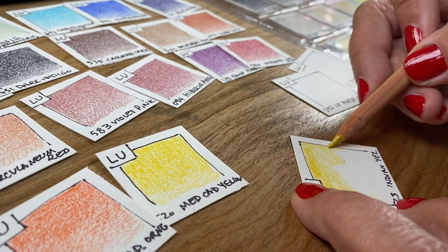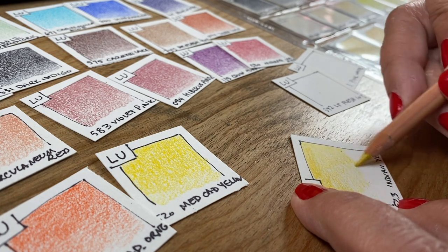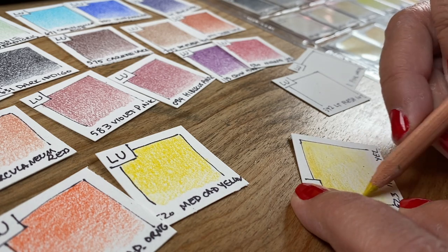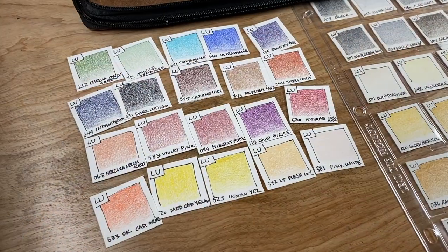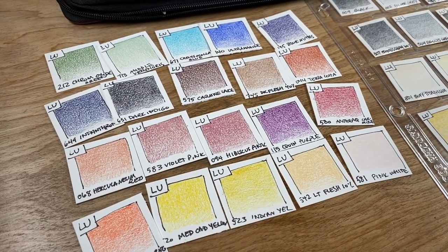I don't tend to use blending solution more than necessary because I like the look of pencil on paper — I like that texture. My swatches lately have not had any blending solution applied because that's just another step, and I'd rather get to the drawing. Real-life testing is what matters, so the drawing is where I really do my assessment.